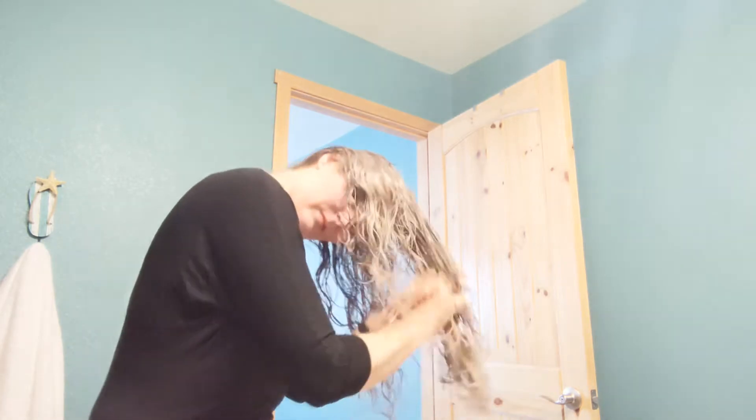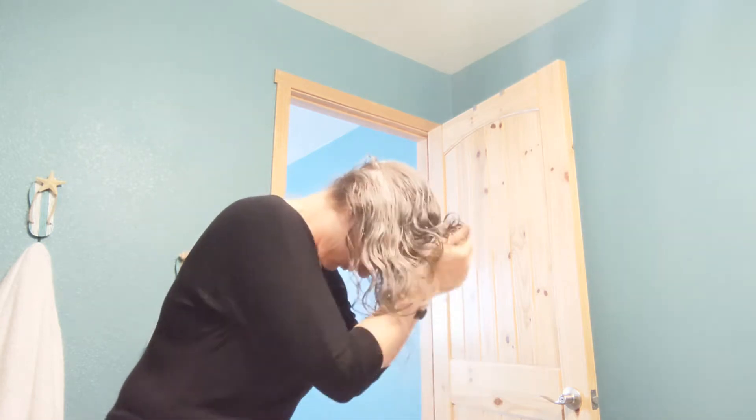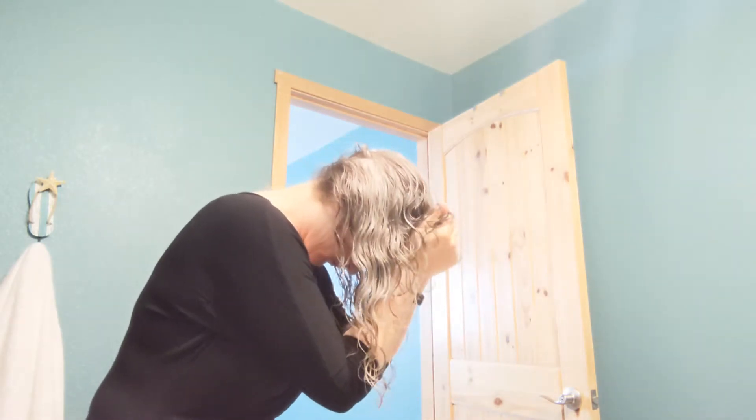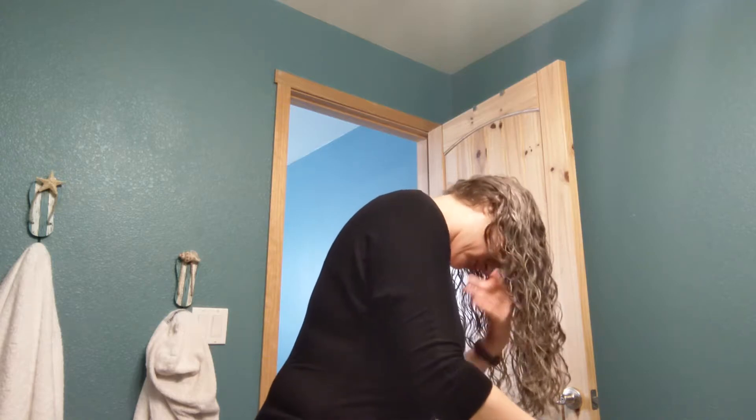I am now adding some water in. I noticed that my hair needed some moisture. Now I'm starting to scrunch, adding a little bit more water and going back in there and scrunching. After I have scrunched it quite a bit...